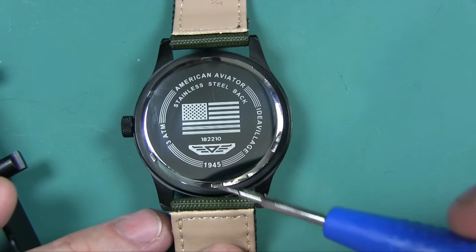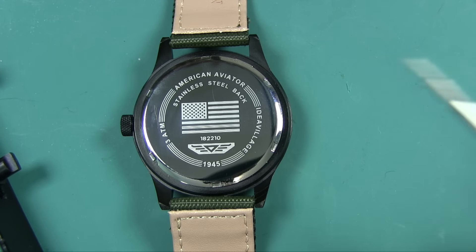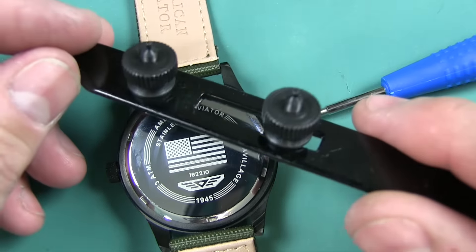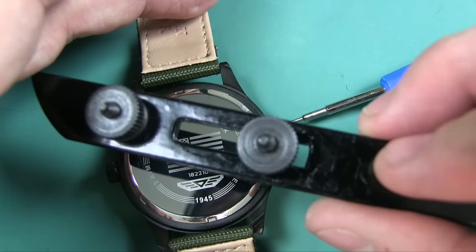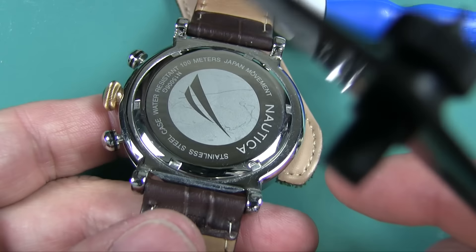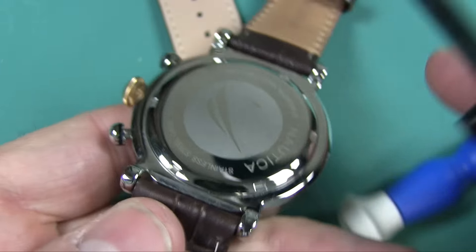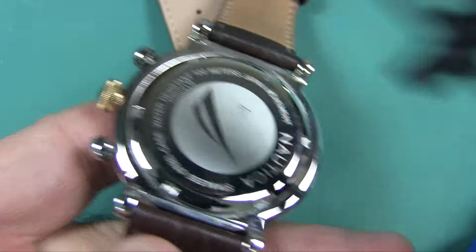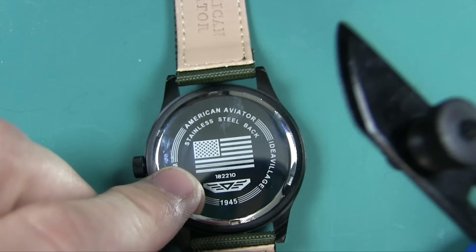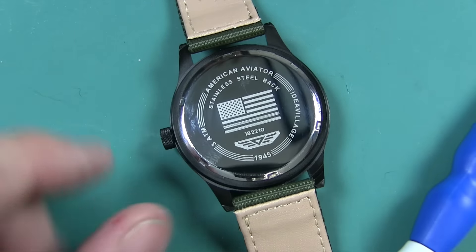Now let's take a look at the back. You see these grooves right here? Those grooves are usually used to unscrew the back to change the battery — you'd use a tool where you put each end into the grooves and turn. Here's a real watch with real grooves that work that way. However, they fake these. These are not real indentations — they're just for show. They even fake that.